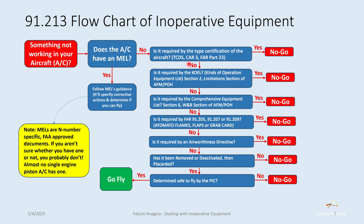Let's say it's a no — nothing precludes you in this first box from flying. Is it required by the KOEL, or kinds of operation equipment list, in Section 2, the limitations section of the airplane flight manual or the pilot operating handbook?